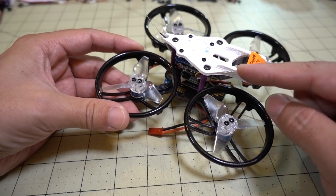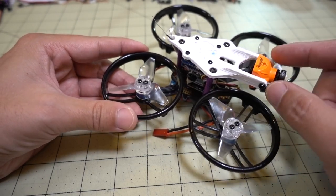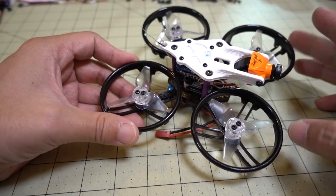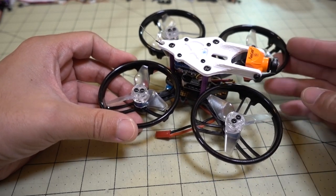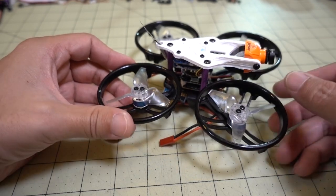Basically, I just took that file and made these legs here longer and thicker and more to the front, so that the ducts wouldn't be in view when you're capturing the HD video with the Runcam Split Mini.